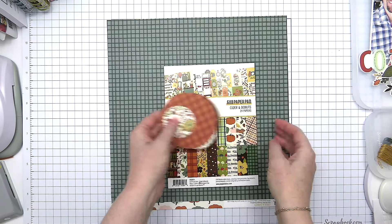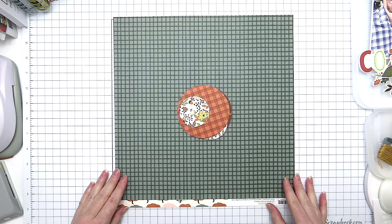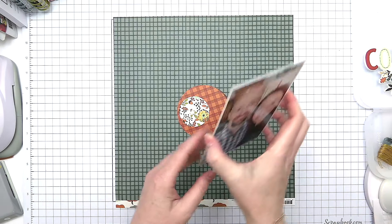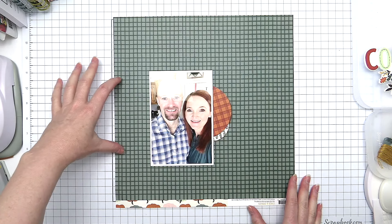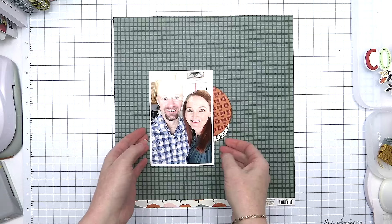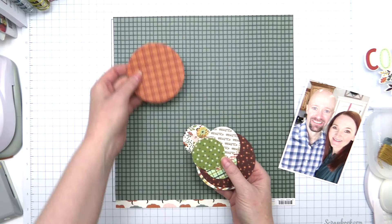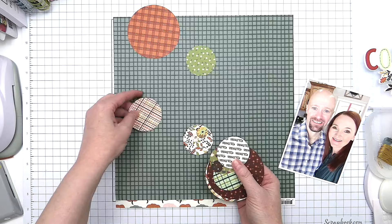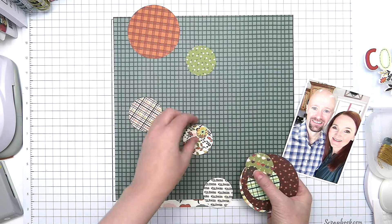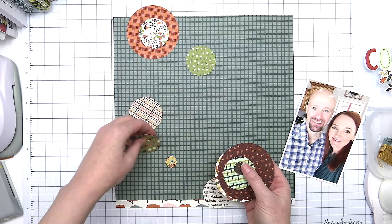I'm just flipping through this collection to show you how cute it is and some of the fun pattern papers. Most of the pattern papers I will be using today are coming from the 6x8 paper pad. The theme of this layout — the challenge I was given — was to create a design with circles. When I think of circles, I always think of circle punches, so I grabbed a few circle punches from various manufacturers in various sizes and punched out a whole bunch of circles from that 6x8 paper pad.